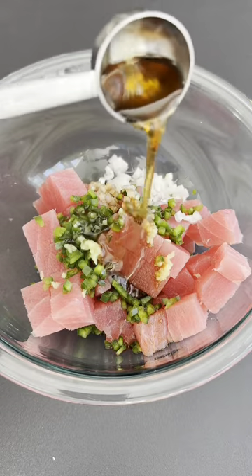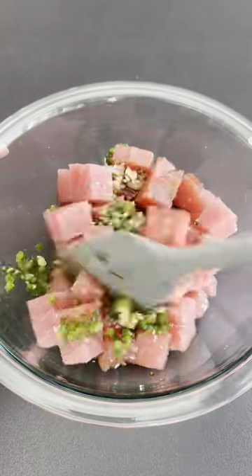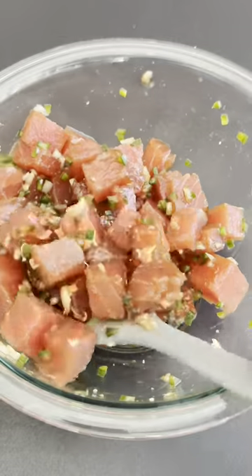Next, add finely diced jalapeño, shallots, freshly grated ginger, low-sodium soy sauce, sesame oil, and a pinch of kosher salt.